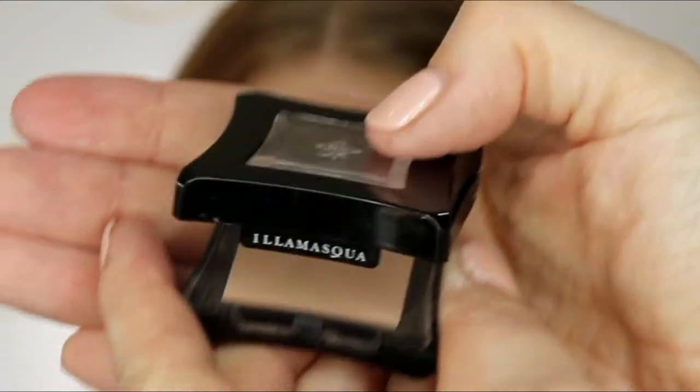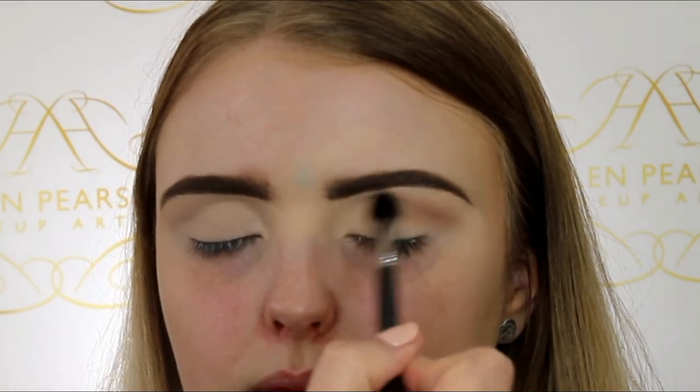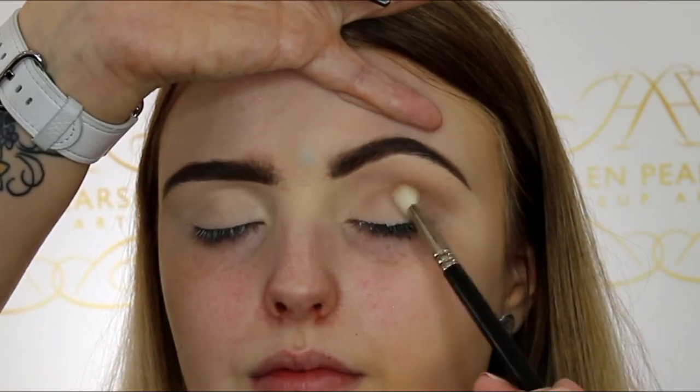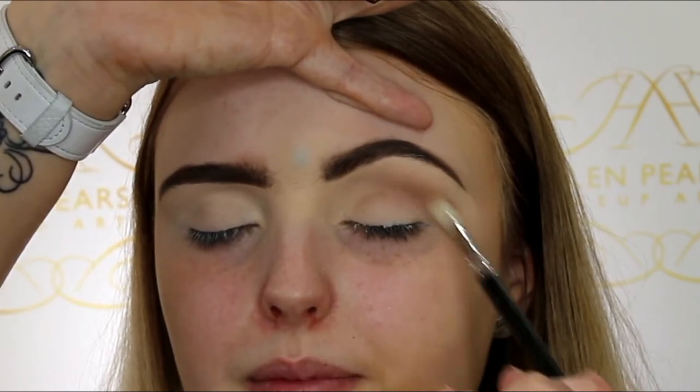Here I'm using the Illamasqua eyeshadow in the color Heroine, blending into the crease and really concentrating that to the outer edge of the eye. Then I'm building up that color using a smaller blending brush, concentrating more so into the crease of the eye, and just keep adding and adding, still focusing on the outer corner.